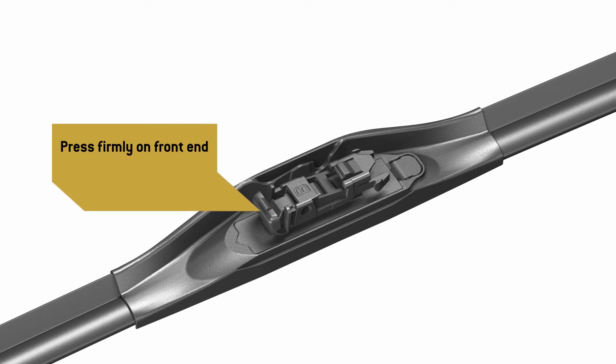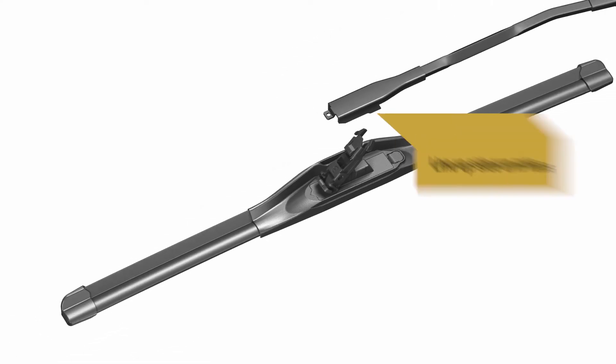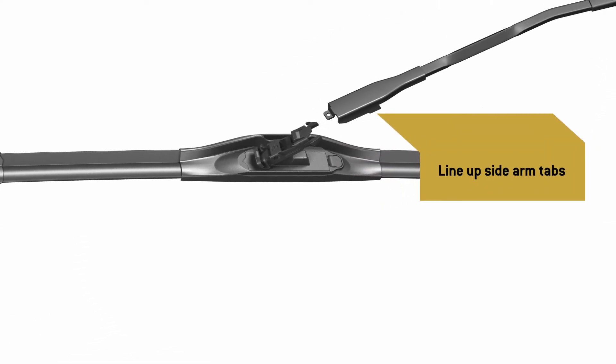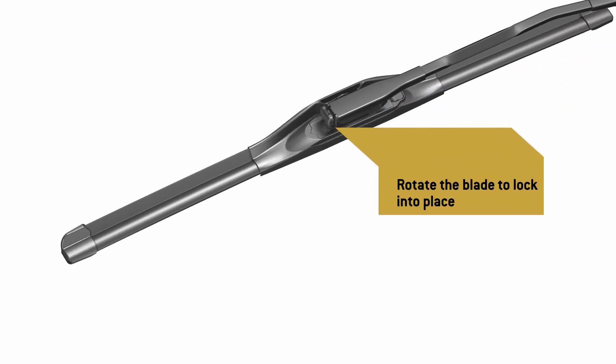Hold your thumb firmly on the front of the adapter to lift up the back end. Align the side arm tabs with the side tabs on the back end of the adapter and move the blade underneath the arm. Rotate the blade up until the tip of the arm locks underneath the adapter tab. The adapter must lock into the wiper arm where indicated.